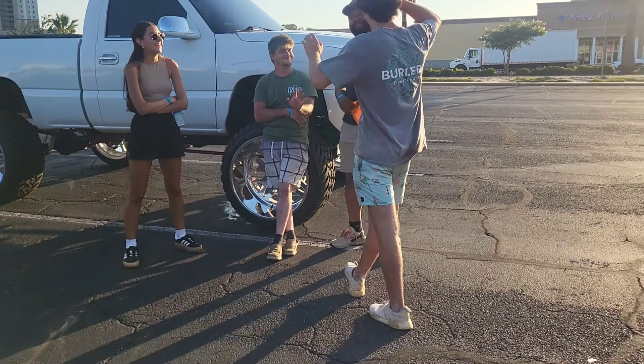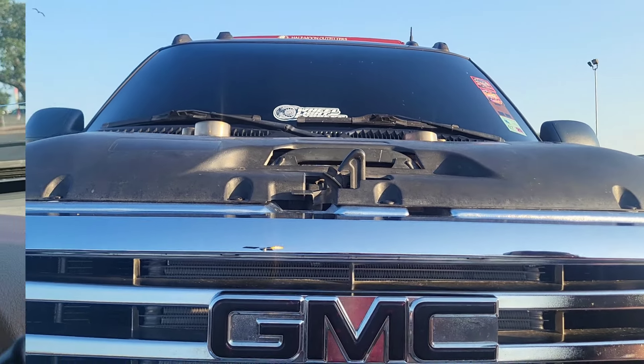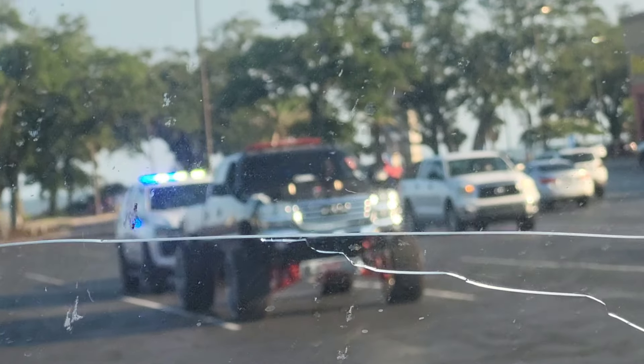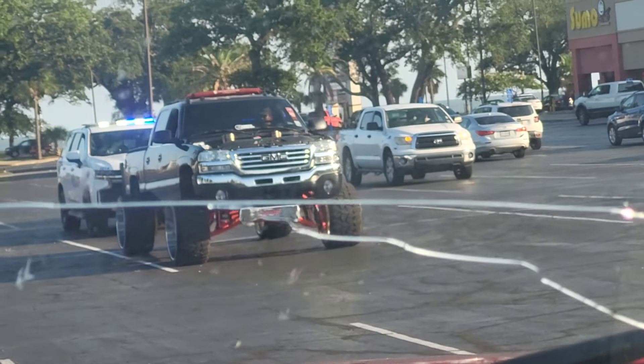I appreciate you doing this video, man. That's one of the other King Boys right there — I appreciate you having me on the channel. The police got my boy, man, and he wasn't even doing anything wrong — all he did was come up to a stop sign to turn into the parking lot and that's when they got him.